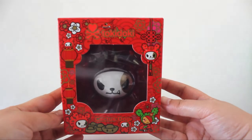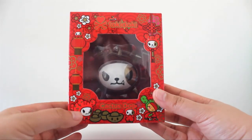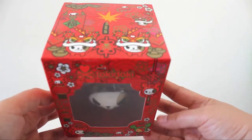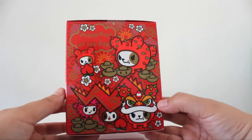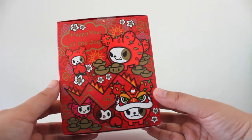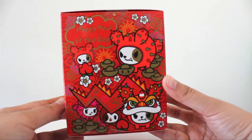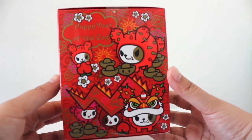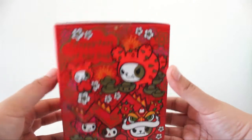Here is the box it comes in — the Year of the Dog, the cactus dog — with all the traditional colors relating to lunar new year: red and gold. Super super cute. I think the greatest part is the fact that they really took the time to put detail into the drawings on the box.